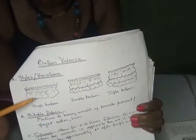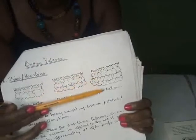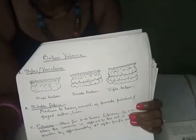As you can see, this is the balloon valance. This one has a single balloon, this one has a double balloon, and this one has triple — three balloons. I'll be showing you how to do this one and the notes are here also. I want to show you something because I think that in America and Europe the names of the valances are actually different.